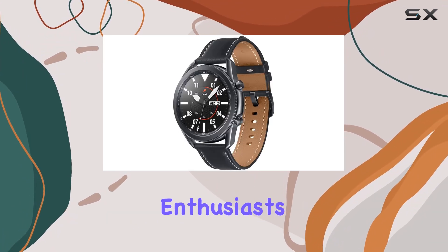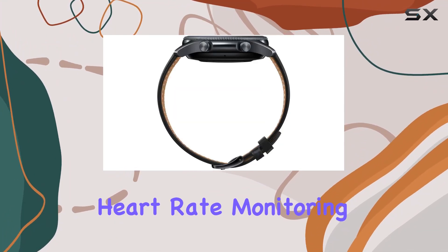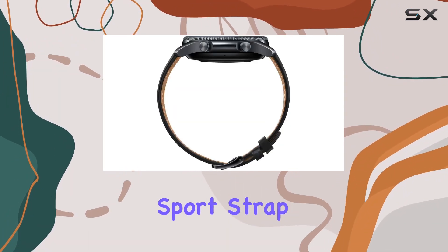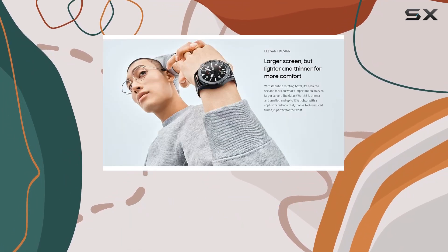The smartwatch caters to fitness enthusiasts with over 120 home workout programs, real-time heart rate monitoring, and the Ridge Sport strap for accurate stats. It even tracks sleep patterns, offering a holistic approach to health.